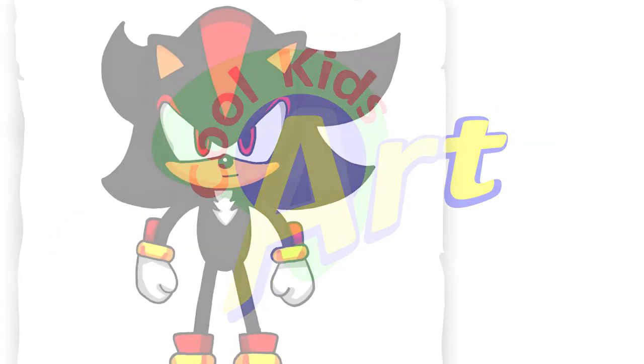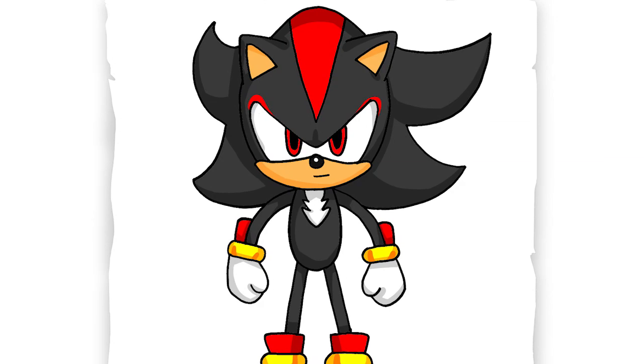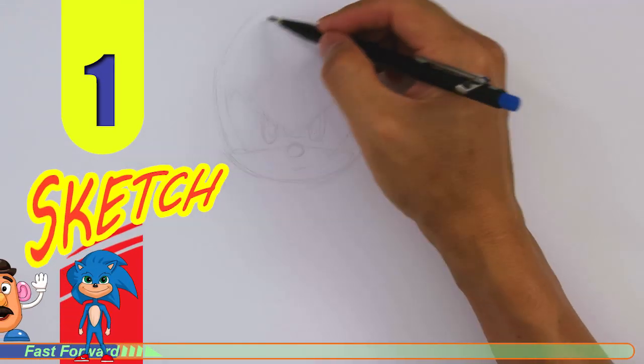Hey, welcome back to Kool Kids Art and let's draw Shadow from Sonic the Hedgehog. Let's get started with a quick sketch and then I will show you line by line on how you can draw this.